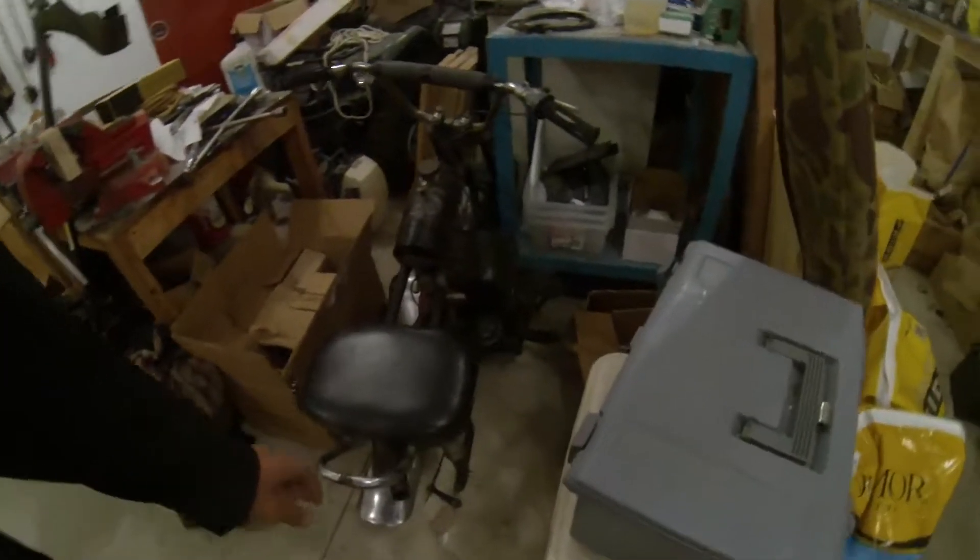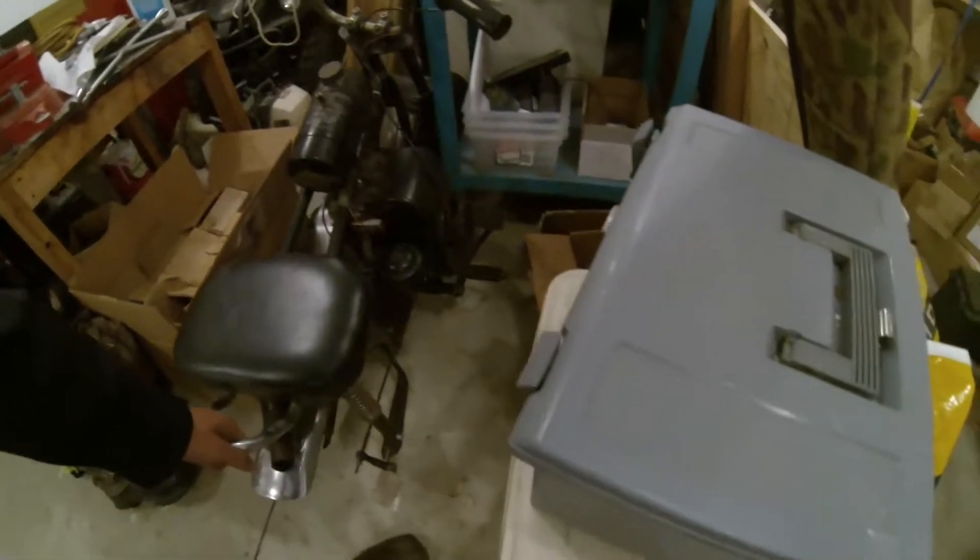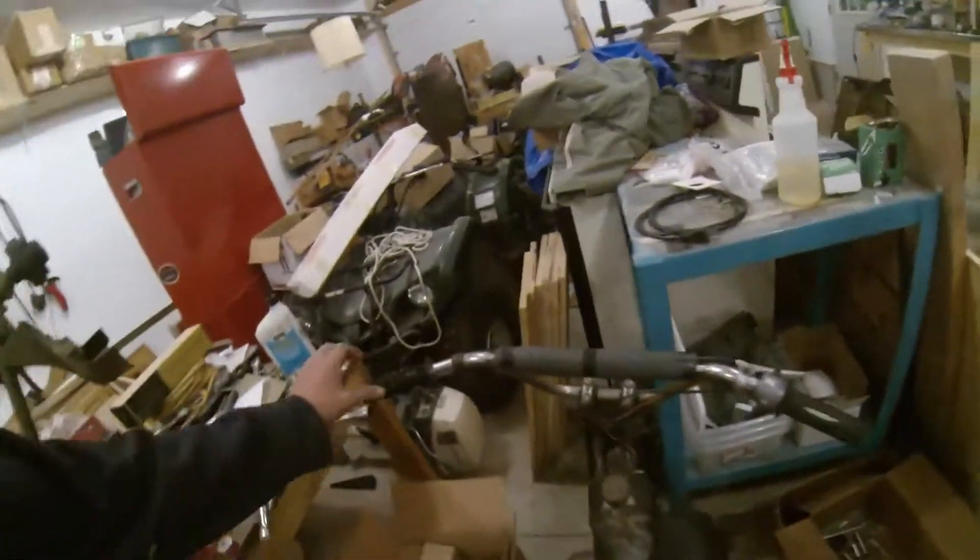Today I'm going to be putting the tire on the Black Widow. This is the Black Widow — it's just a little mini bike kind of thing somebody built out of the garage. As you can see the tire is not on it, the tire is right there. So I'm going to get this set up, put it on time lapse, try that out.